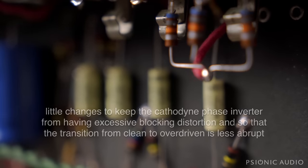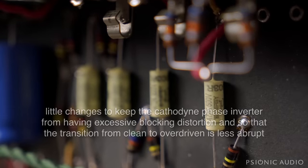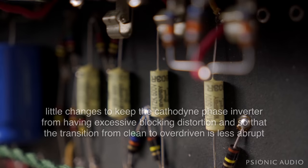I also did a few other little things in the circuit just to make the cathodyne phase inverter play nicer. You've seen me do that in other amps, original and otherwise.